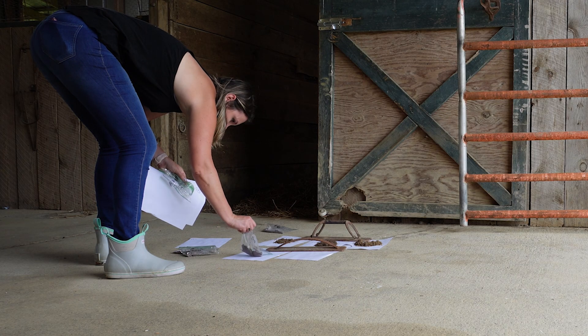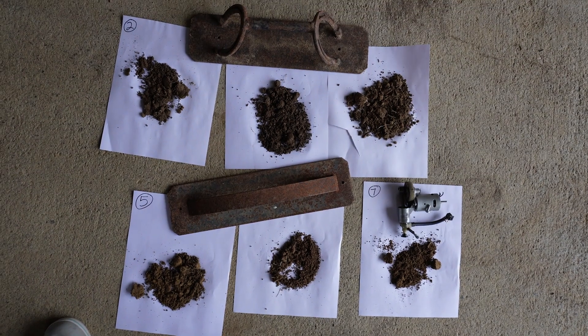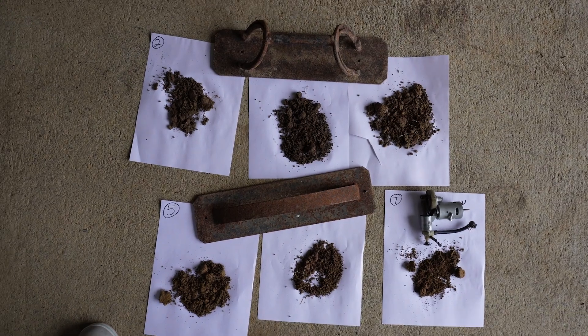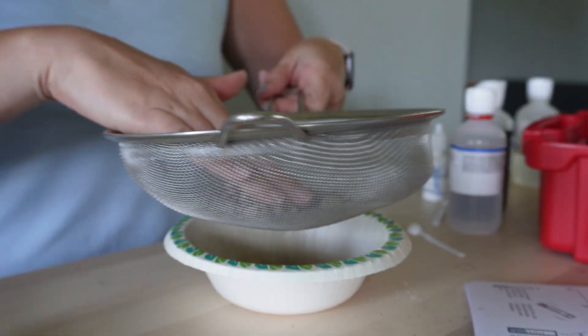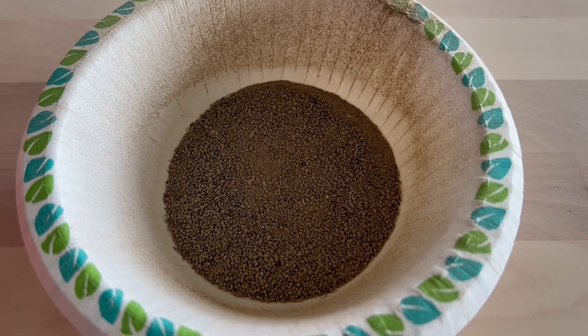We gathered soil samples from eight areas and let them dry out overnight. We had to push them through a fine mesh strainer so that you get an even sample size. And now it is time to test them.